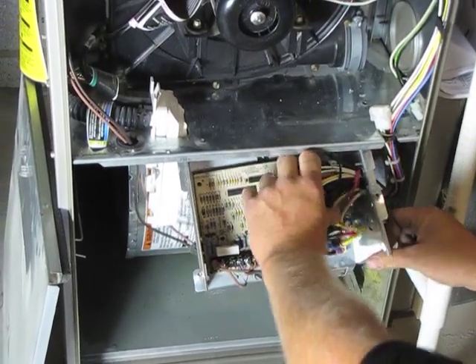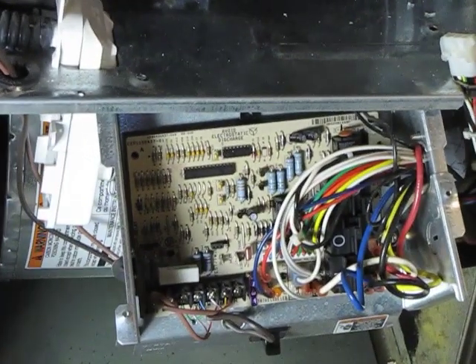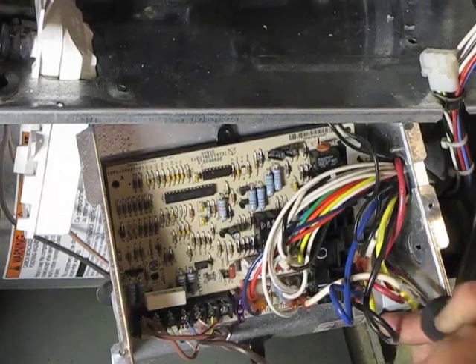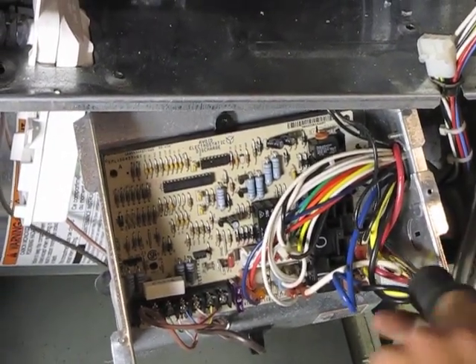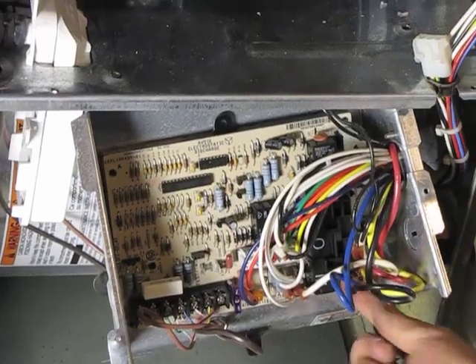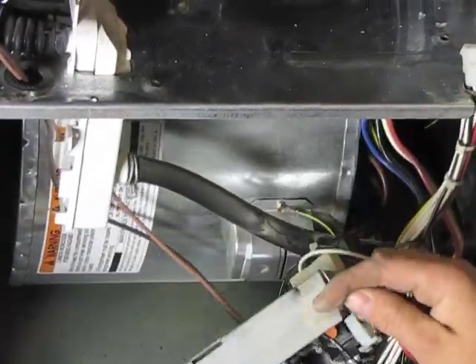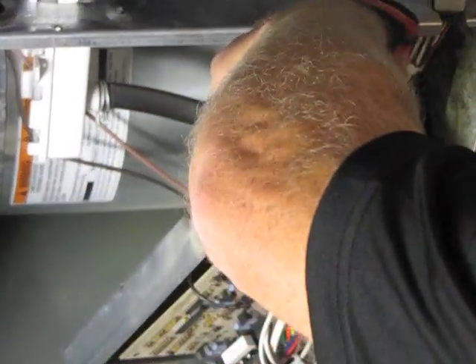They're pretty simple to replace. I would recommend using a quarter-inch nut driver. You can take the quarter-inch screw out loose on the right-hand side. And then there's also a cover on this access door that holds all the wires in place — I would go ahead and remove that.